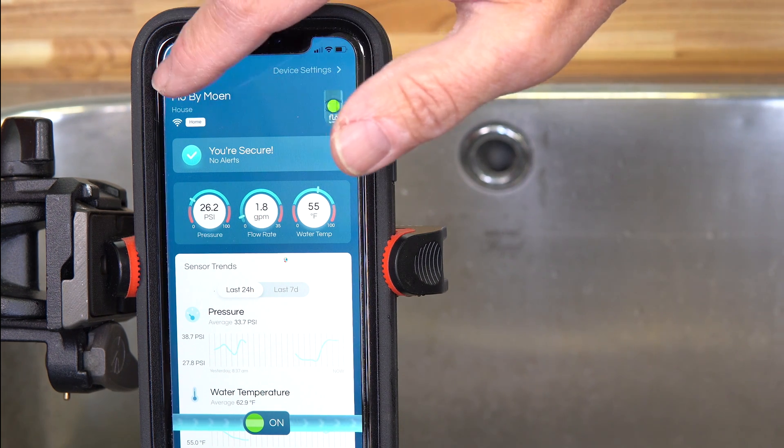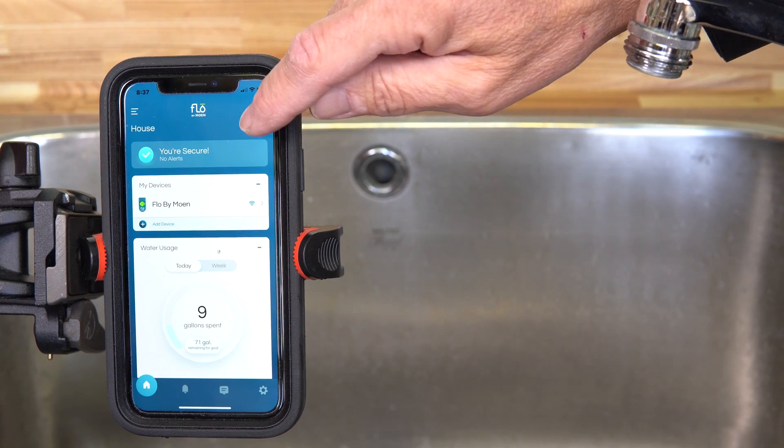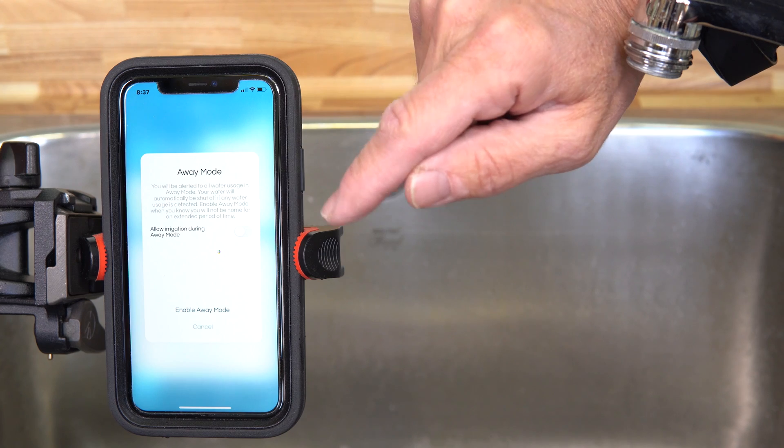One of the cool features is the different sensitivity modes. Right now I'm in home mode, so it's monitoring water based on someone being at home. You can go to sleep mode — that's where you'd go if you're planning on washing your car or doing more laundry than normal, so you wouldn't get any false alerts.